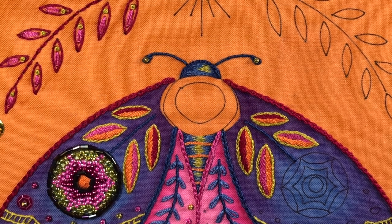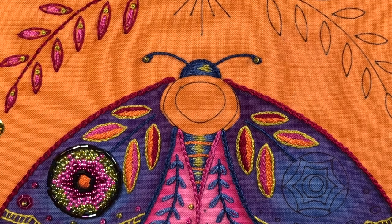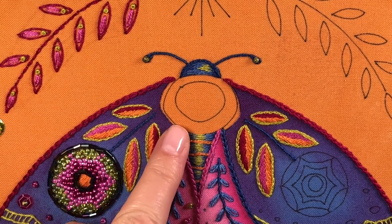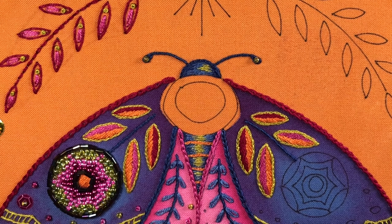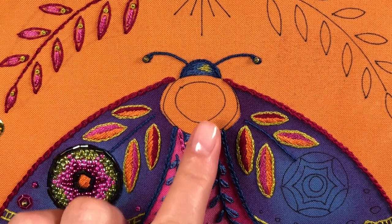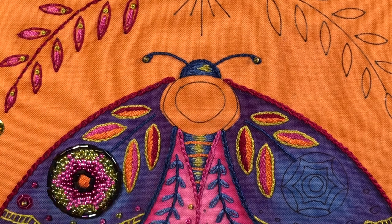I teased you about what the next part was going to be, and it is going to be fun. We are going to work on this part of the body up here, and it is going to use a stitch called turkey work. I also call it the fringe stitch — it is a really versatile, super neat stitch. Before I do it on here I'm going to show you just the basic stitch, and then we'll come back and do it here.